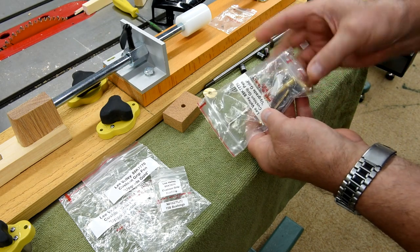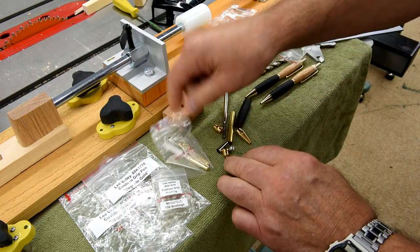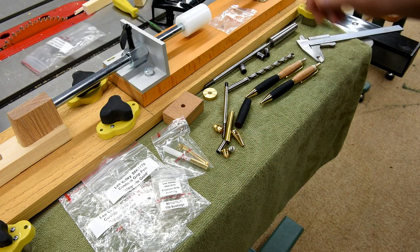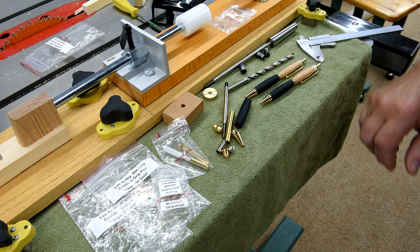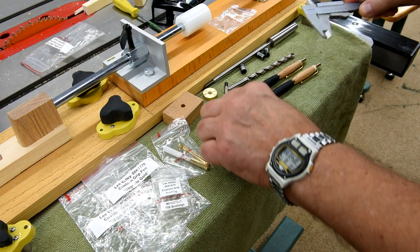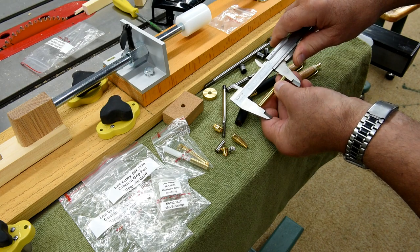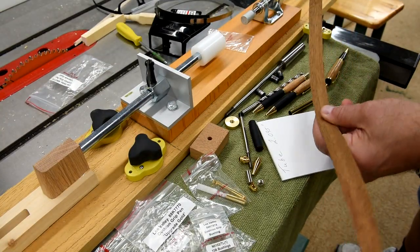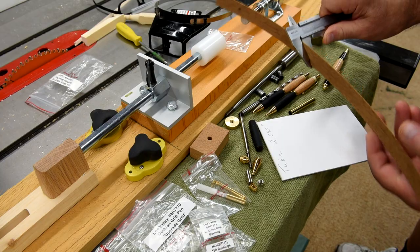Well, here we go with number three. I really do hope I can figure out the problem because I like this rubber cushion grip — it does make the pen a lot easier to hold on to. And as long as I've got to make up another blank, I'm going to try something. This is a strip of mahogany veneer. I'm going to see if I can give this pen blank a little bit of pizzazz.